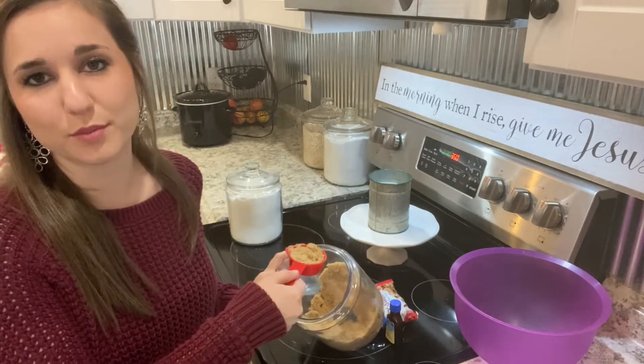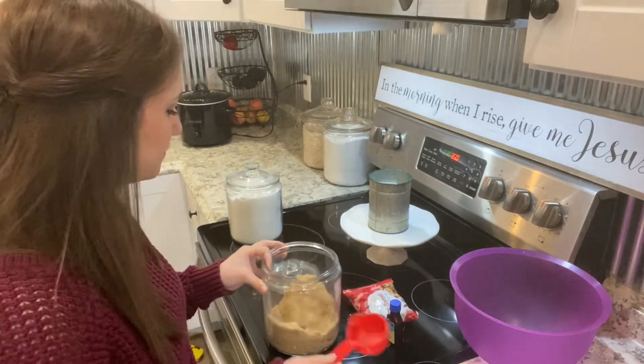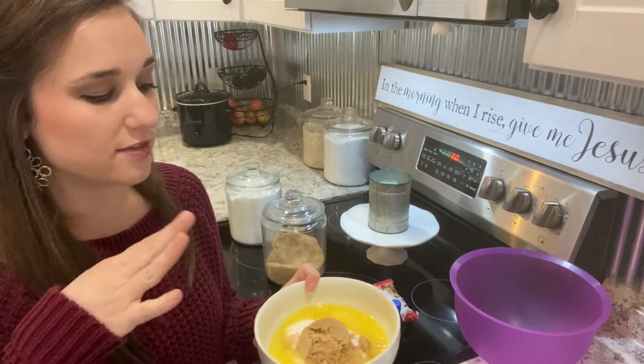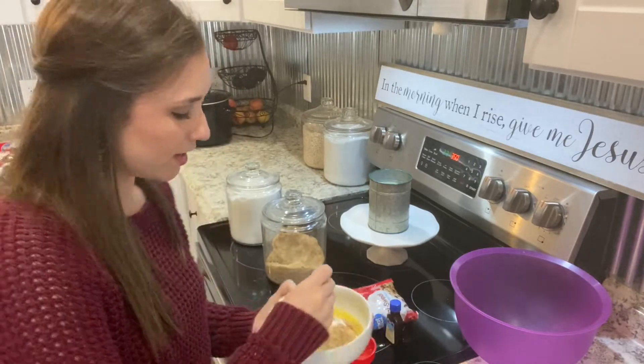I'm not going to use separate measuring cups — it's all sugar. So just to recap: you'll have a half cup of butter, a half cup of sugar, and a quarter cup of brown sugar. I'm just going to mix this all together.